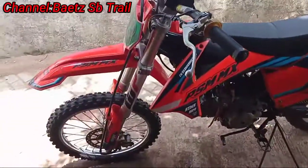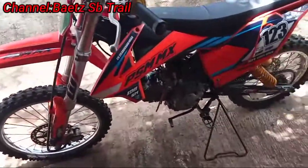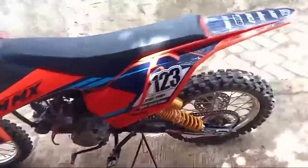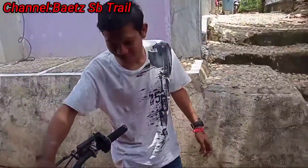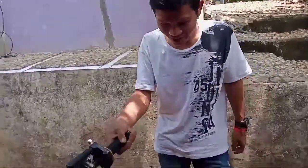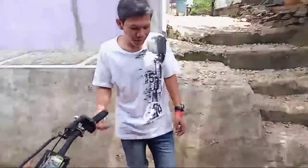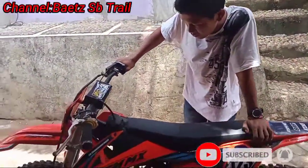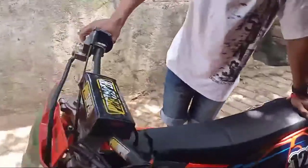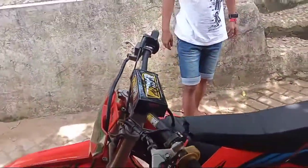Apa aja? Kita pake boxnya, box apa gitu kan. Speknya berapa. Langsung aja, Abang Anjeng. Ini berapa cc? Ukuran cc 130. Setangnya pake apa? Ini protaper ya, biasa kayak orang-orang aja sama.